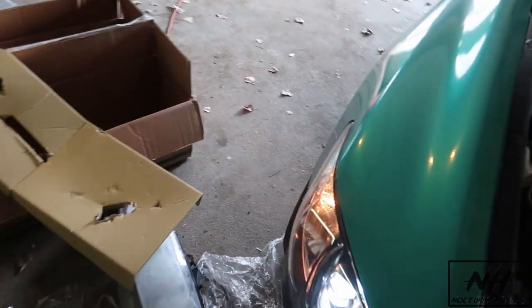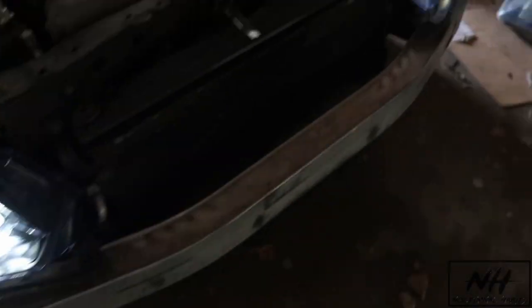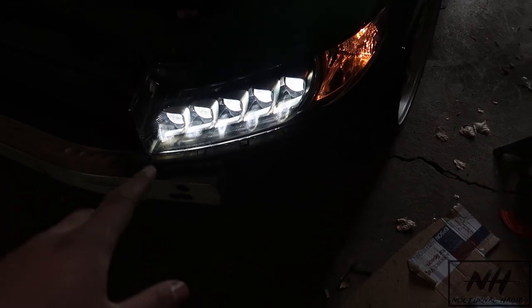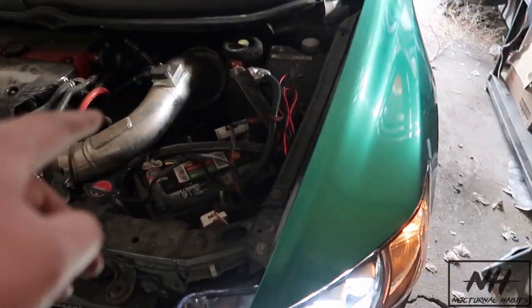I got the other side done and it looks so much better. I wish I had some LEDs to replace the turn signals but I'll get some later. These look so good — shout out to Diamond Lightworks because these are honestly amazing. I love them. I wonder what the light output is like; it looks decent so hopefully it's good.